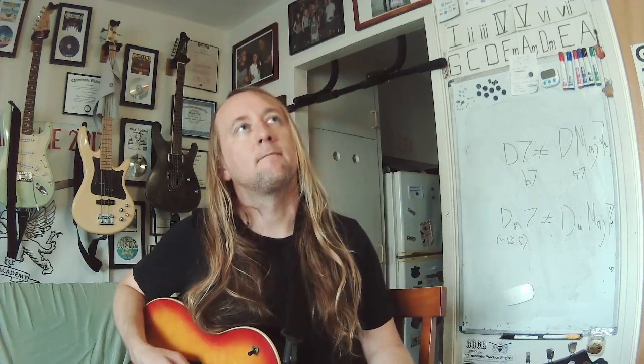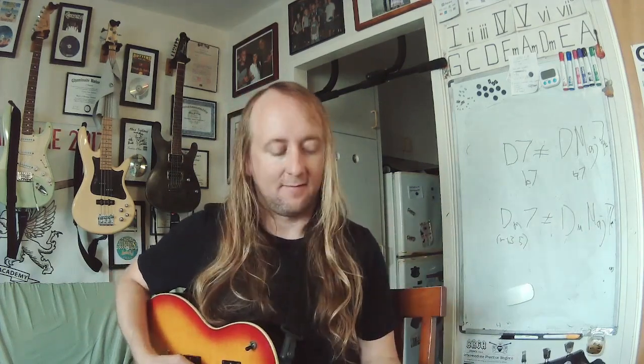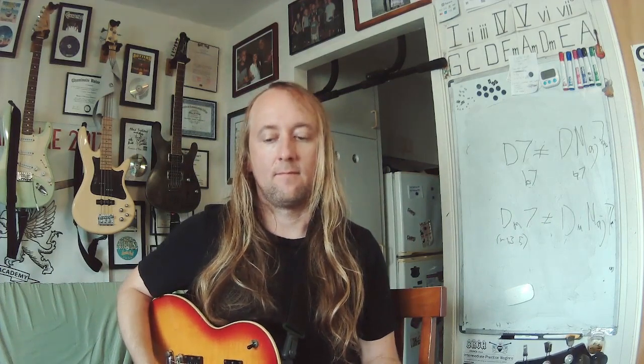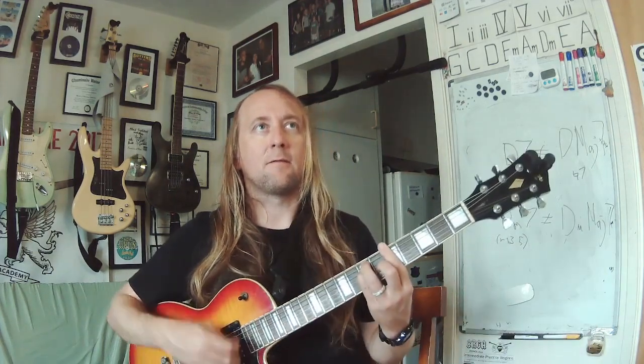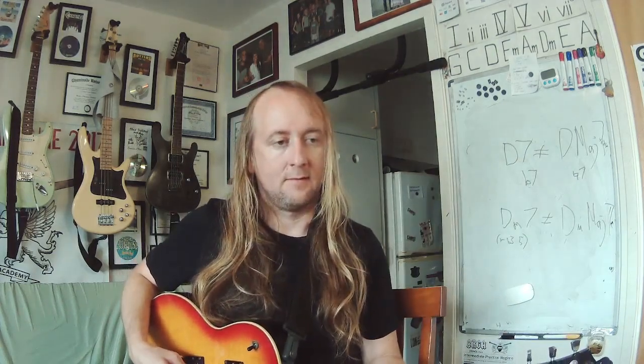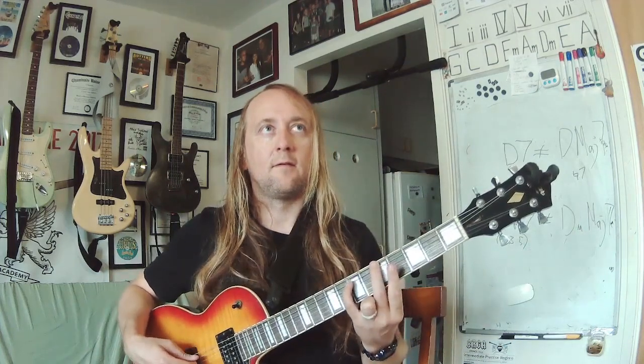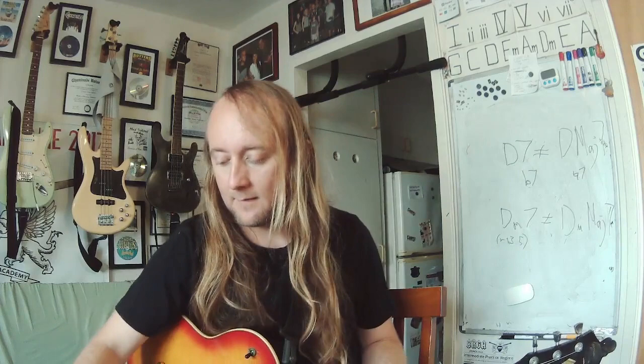Next round. Find that note — it's an A. Here's your chord. What kind of chord is that? It's a major. Here's your interval — fifth.